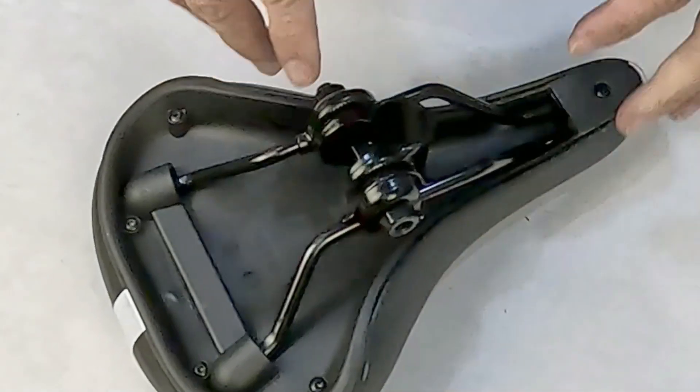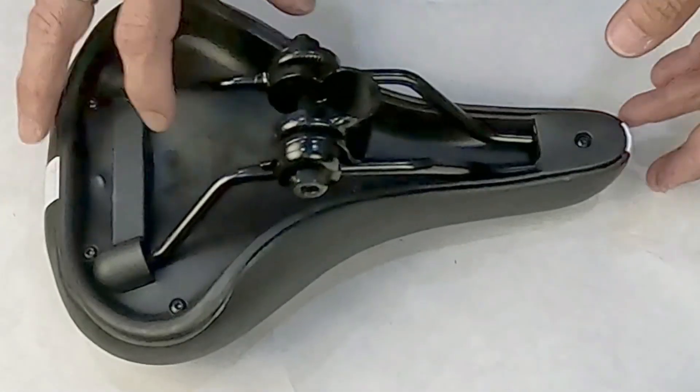And that is, in short, how you would tighten and loosen a saddle.